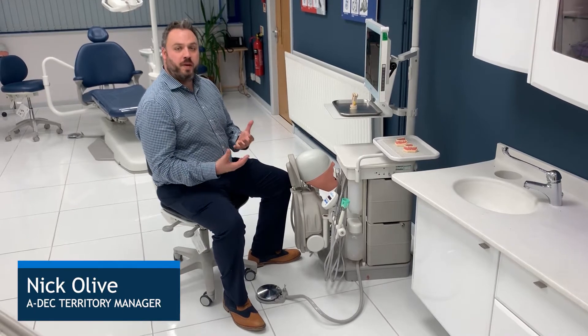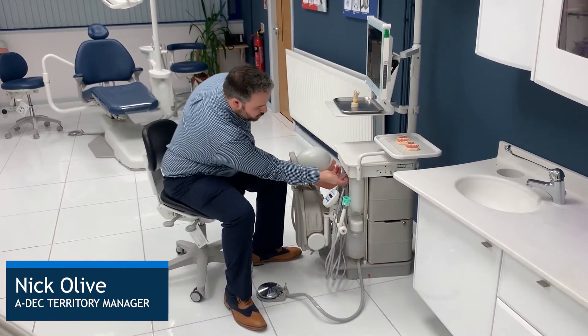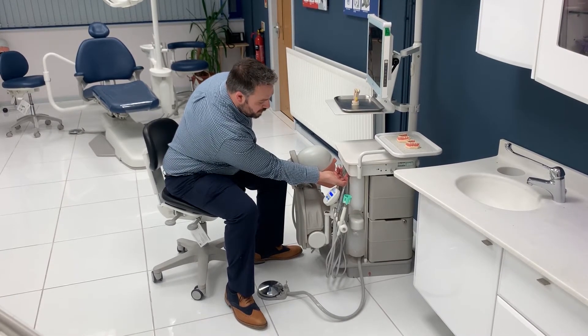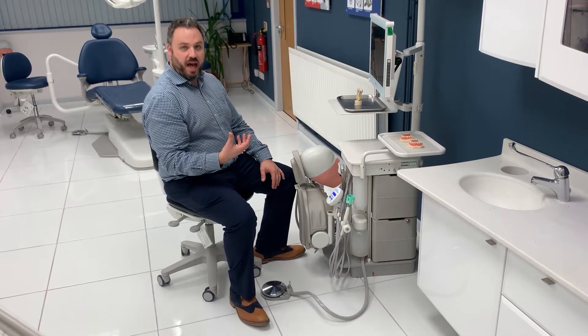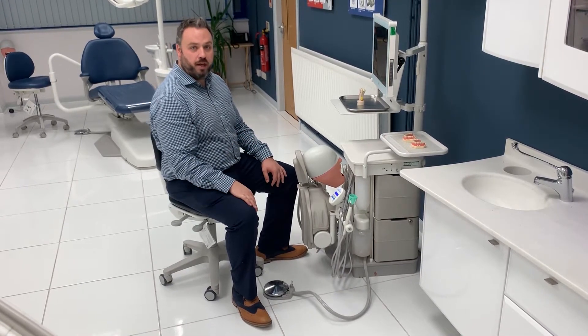Hi, I'm Nick from ADEC and today I'm going to show you the basic features of your ADEC simulator. To turn the simulator on, you have a switch just in the front of the simulator there, and you'll hear an air sound when this is switched on. If you do not hear air, then you do need to make sure that the compressor is working correctly.